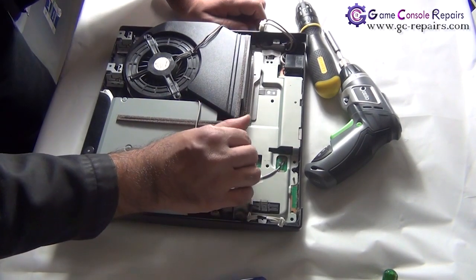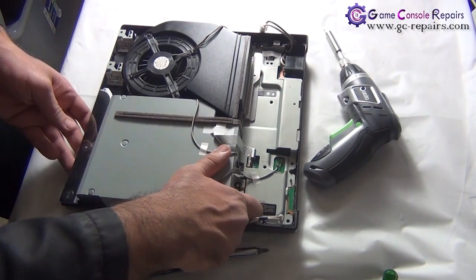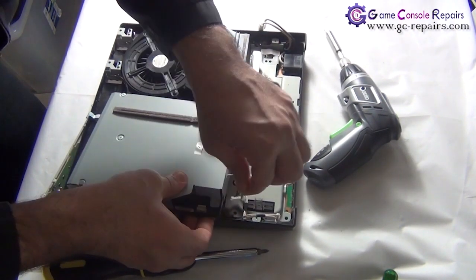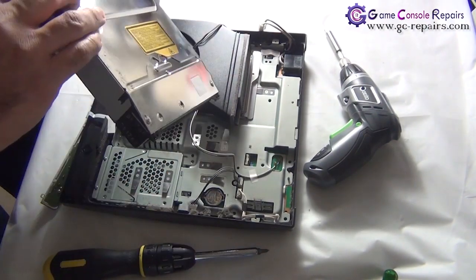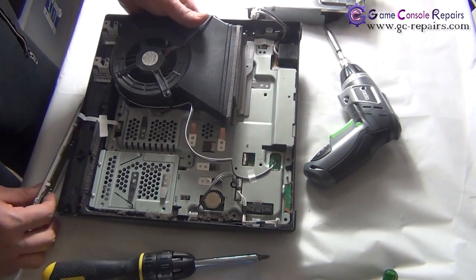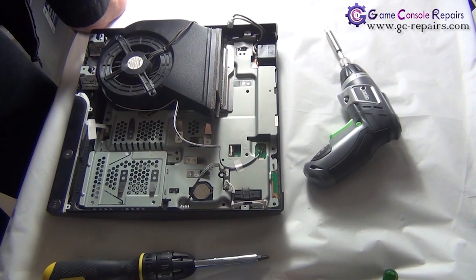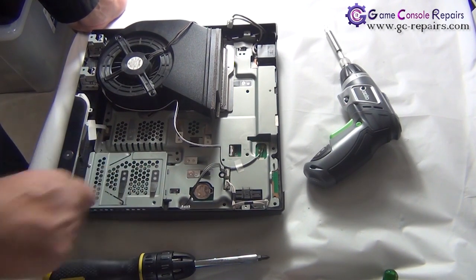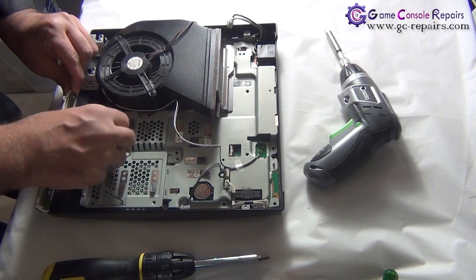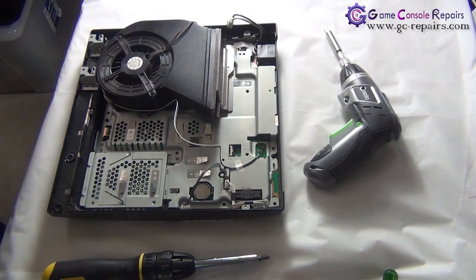Simply pull out the power supply. Next, we'll be removing the Blu-ray drive. To remove the Blu-ray drive, unplug the ribbon cable and the black screw. Simply lift it up, remove the power reset switchboard, remove the cables, and take out the power cable. The Blu-ray drive is now separated.